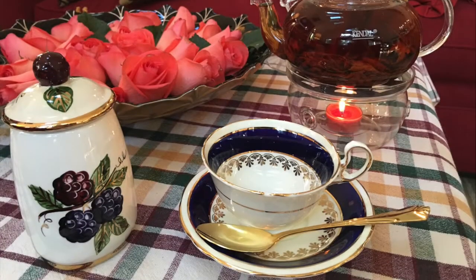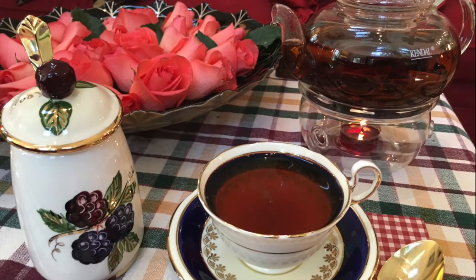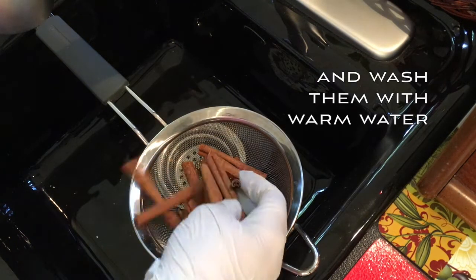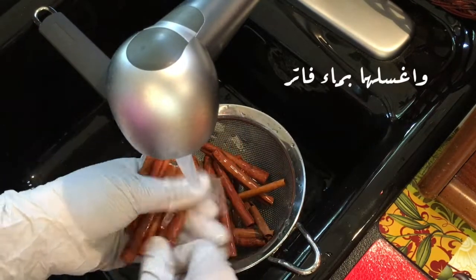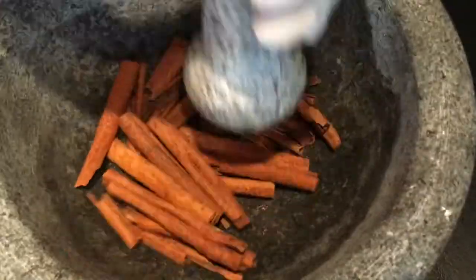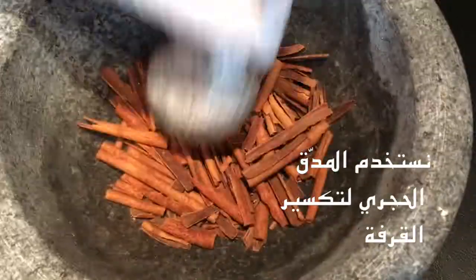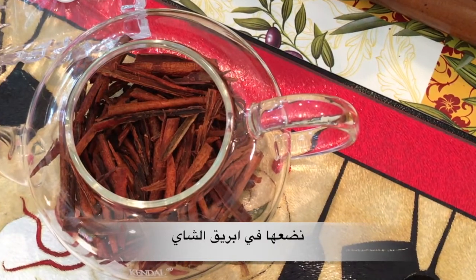Cinnamon and honey. القرفة والعسل. خذ حفنة من عيدان القرفة واغسلها بماء فاتر. Then use a mortar to break the cinnamon sticks. نستخدم المدق الحجري لتكسير القرفة، ثم نضعها في إبريق الشاي الزجاجي.